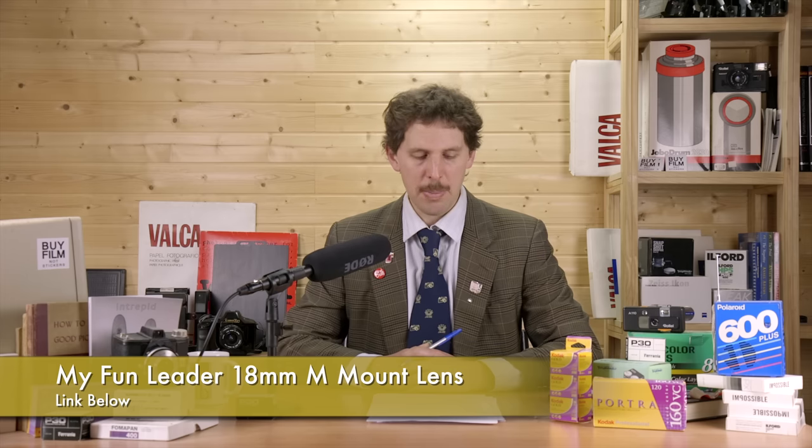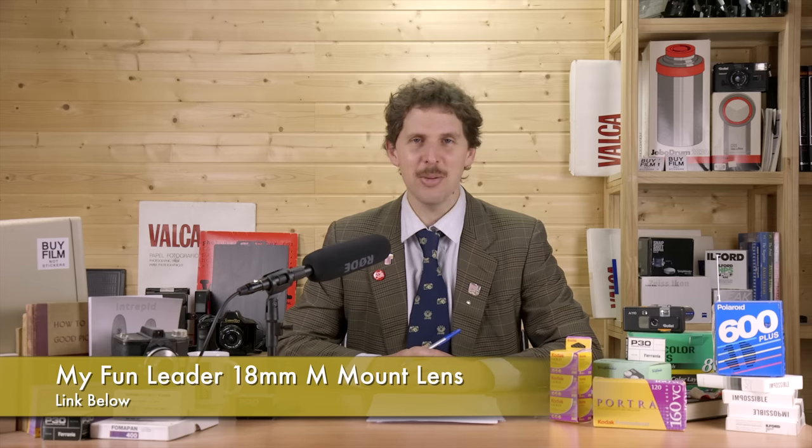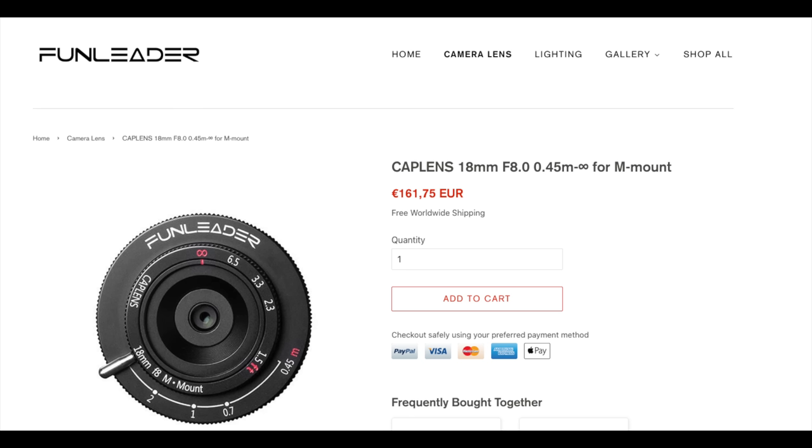There's a new lens for M-mount cameras — the best part is the name: My Fun Leader, which sounds like a communist group. It's an 18mm f/8 scale-focus lens, very wide, stuck at f/8 only. It's available now for around 160 euros (roughly $190), supposedly with free worldwide shipping in a couple of weeks. It looks like one of those lenses put together in China. I like pancake lenses and small lenses, but I also like quality — it might be too much of a toy lens.